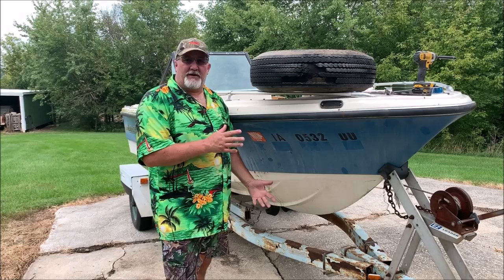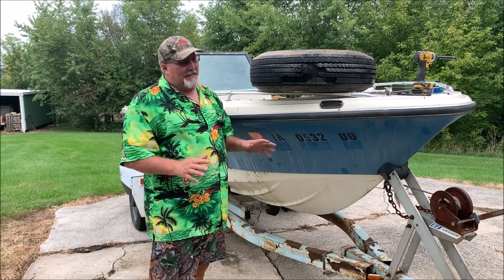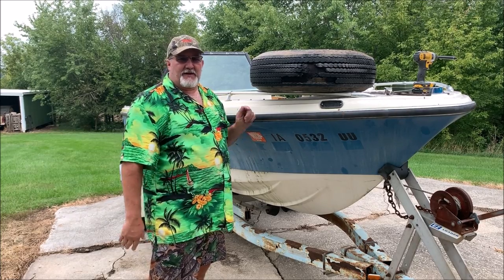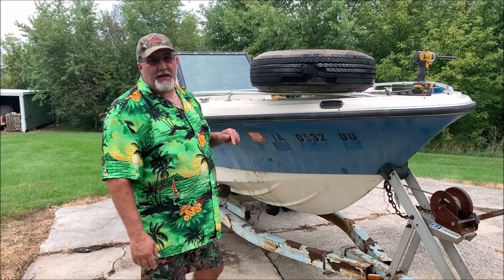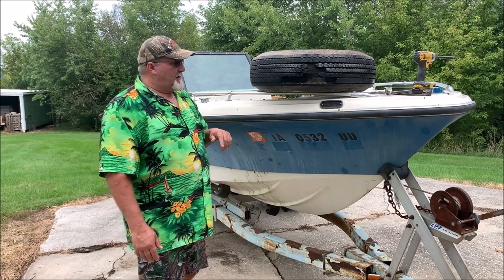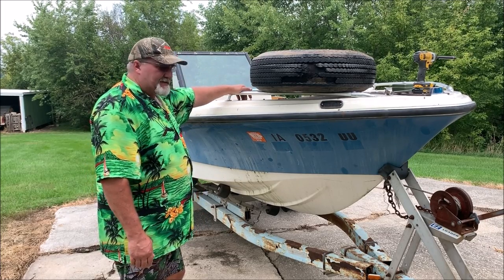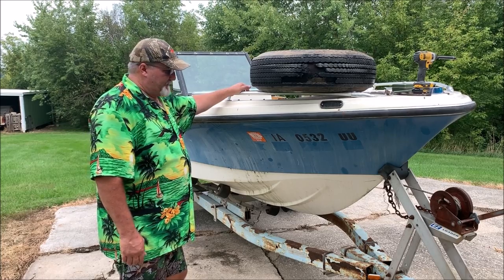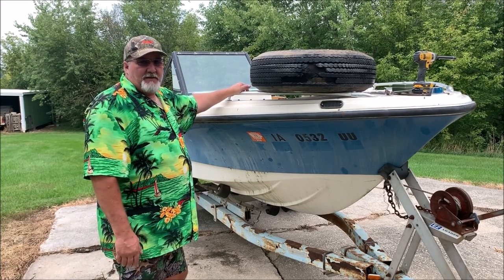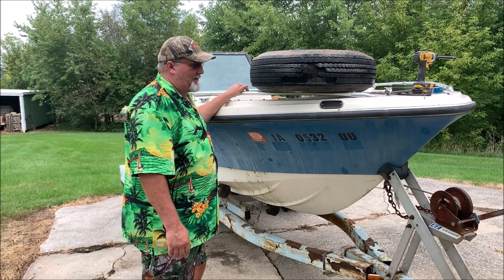We'll pull the plug out of the lower unit to see if there's any water. If water comes out, the lower unit might be a little trash. But if it comes out clean with no rust in the oil, I've probably got a good lower unit — a backup unit for my boat, or one I can sell. Most cases BOAT stands for 'bust out another thousand.' This one here is going to stand for — I don't know — 'break out another ten tens for a hundred dollars.'